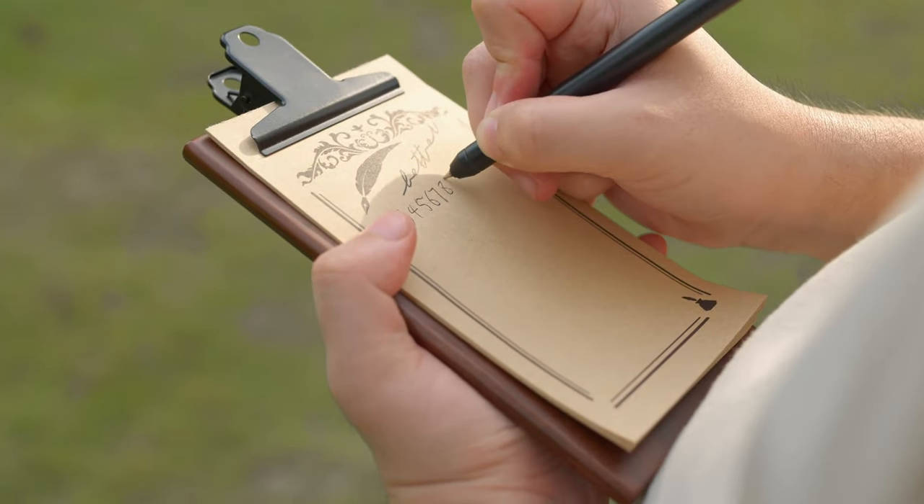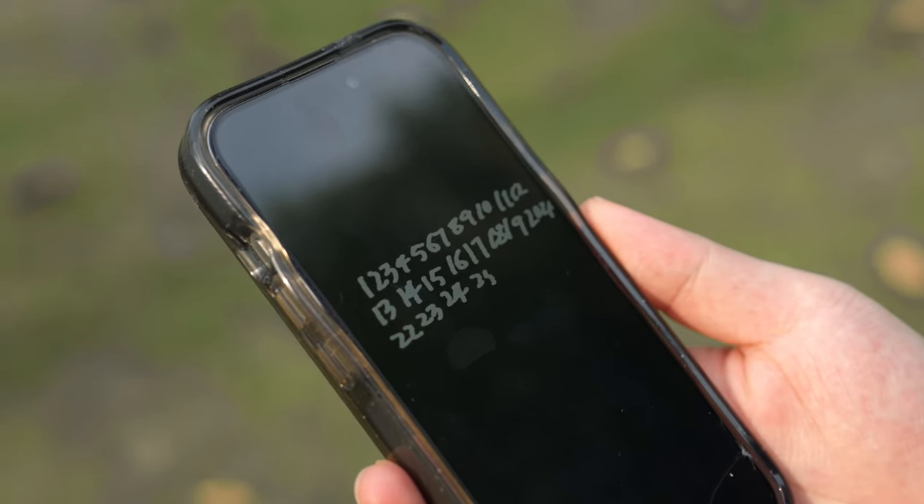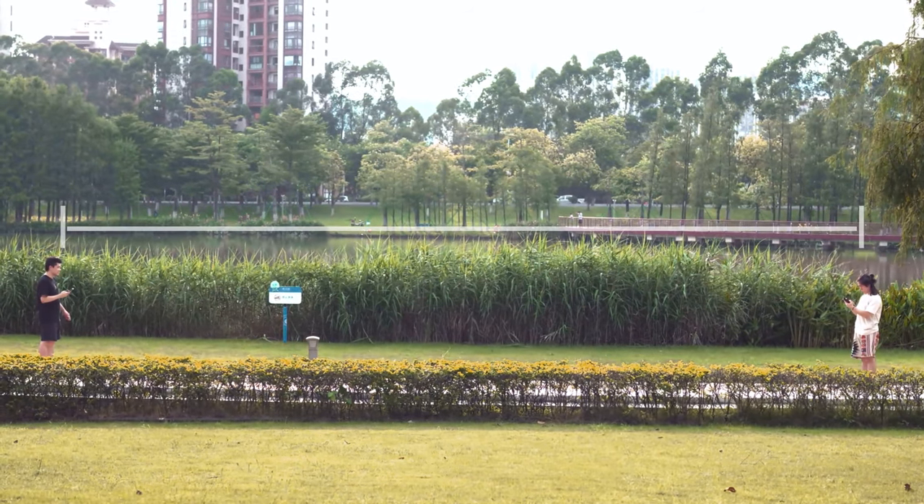With a 30-meter working distance, the ArvoPad still gives you a clear peek at whatever your audience wrote.